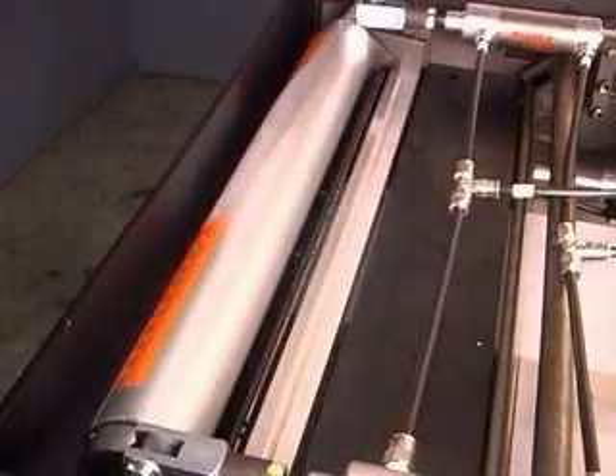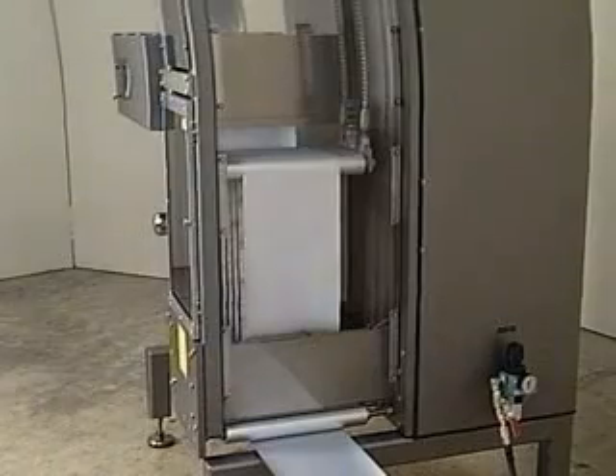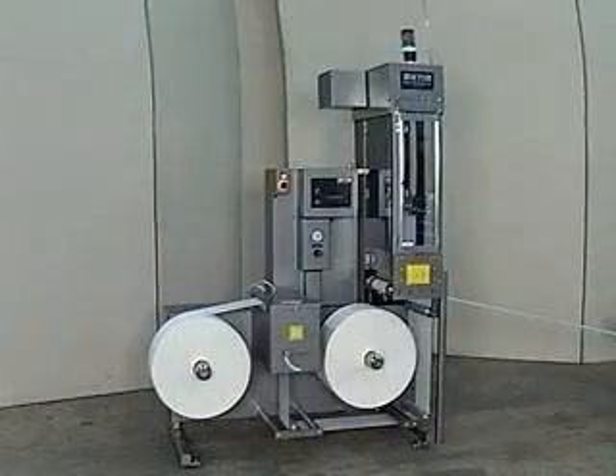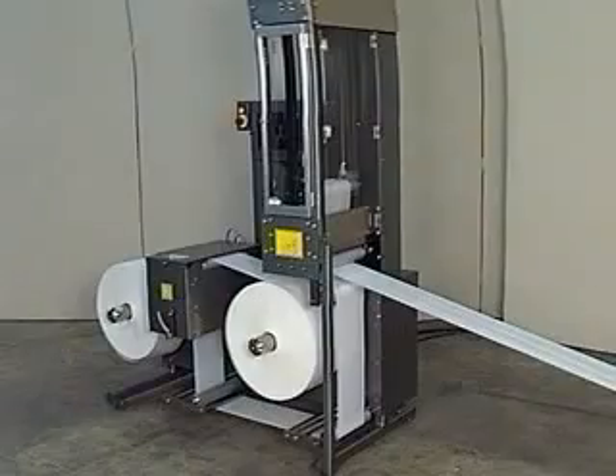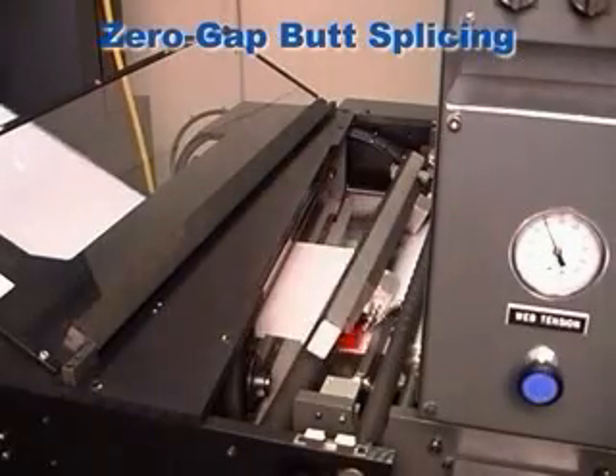When maximizing the potential output of your press, the ability to change rolls without stopping is of the utmost importance, and web splicing is a crucial step in this procedure. Keen Technology takes the splicing process one step further with zero-gap butt splicing.